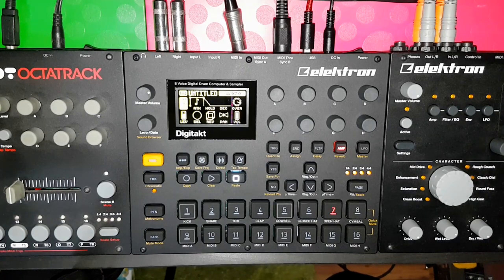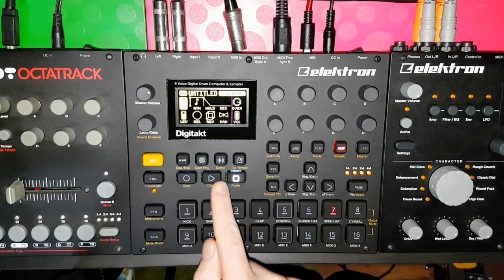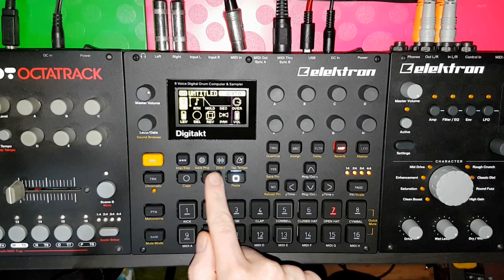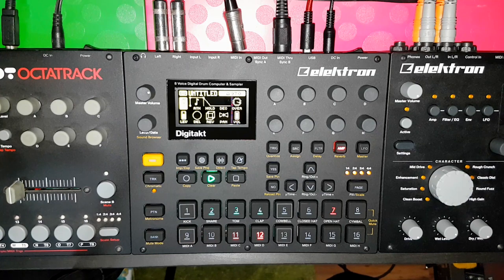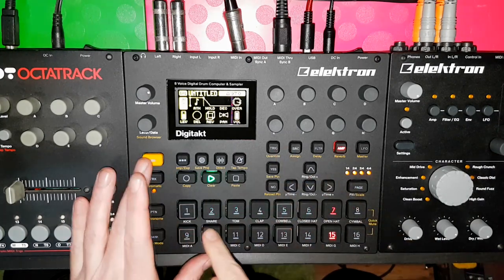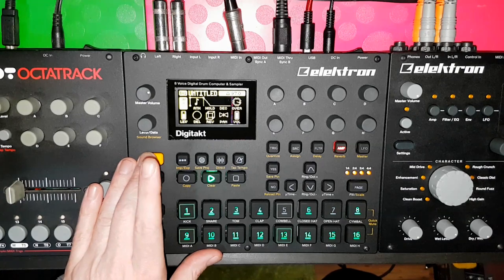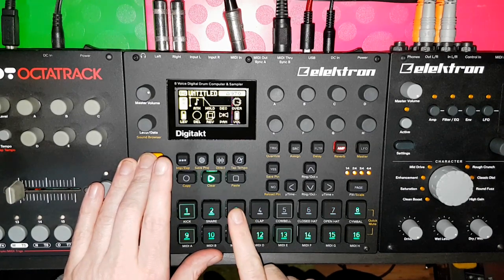So I made this little ditty. I'm just going to go through and introduce each track one at a time. So this is the first track. And then I brought in a kick. And a hi-hat.